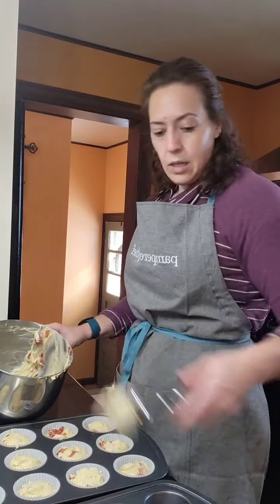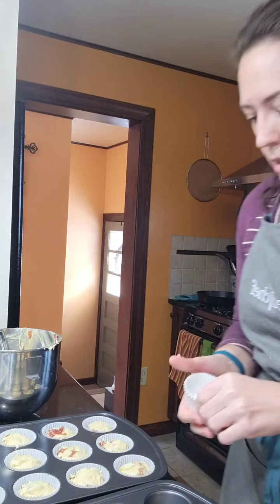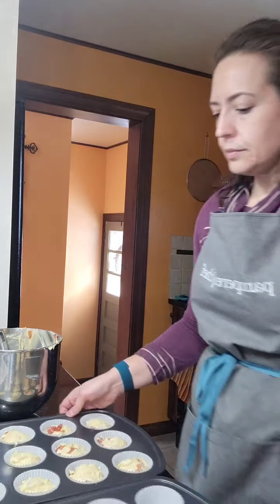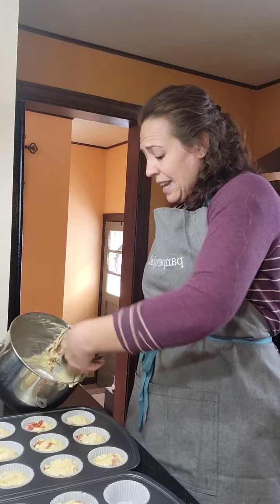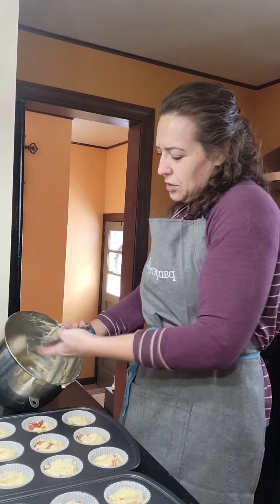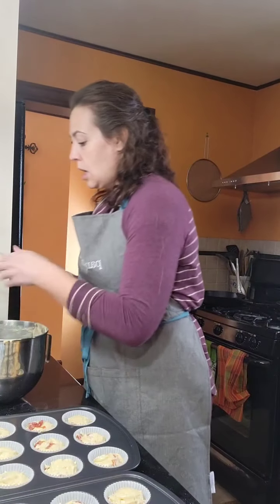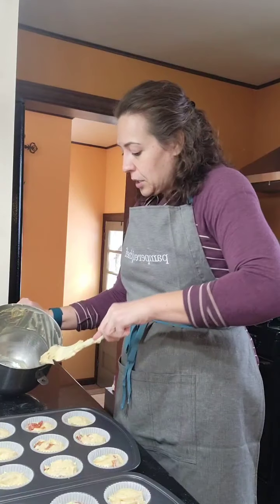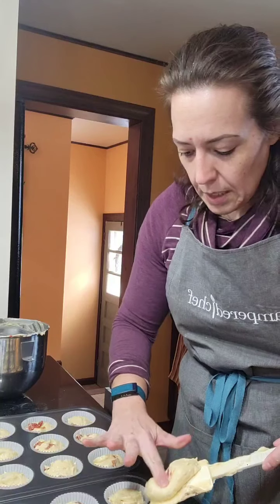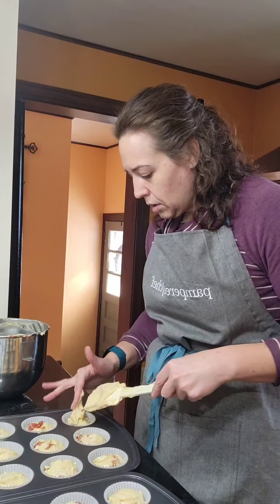That's 17, there's 18, and I still have batter left — let's do two more. I'm really happy with how well the cherries distributed throughout the batter. A lot of times fruit, chocolate chips, and things like that can sink to the bottom, but I can see cherries sticking out all over the place. I'll scrape the remaining batter and add a touch more to any wells that look a little small. They're all pretty uniform.